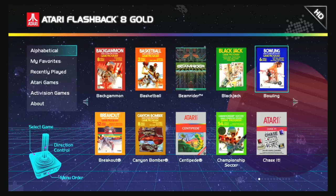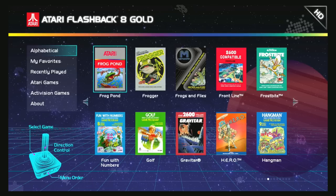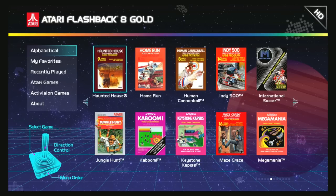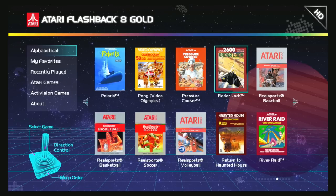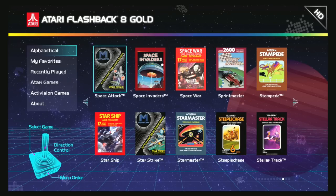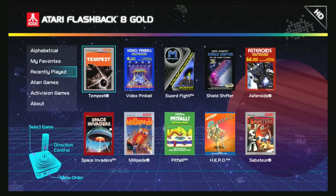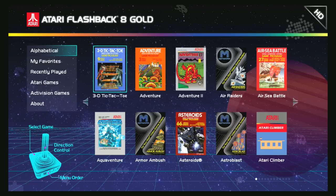The games are in alphabetical order — just scroll over to go through all of them. There are some awesome unreleased games like Combat 2, some homebrew games like Frog Pond, and Frogger — though Frogger is not the 2600 version, and I'll show you that later. It's easy to scroll with the wireless controller, and you can navigate with a wired controller as well. Press select on the wireless controller to go down to your favorites, recently played, Atari games, Activision games, and about. Press left on the joystick to go back to the main menu.